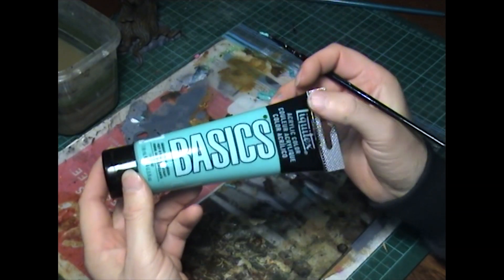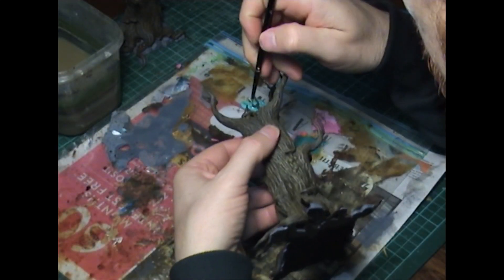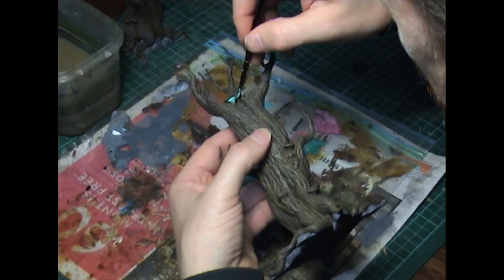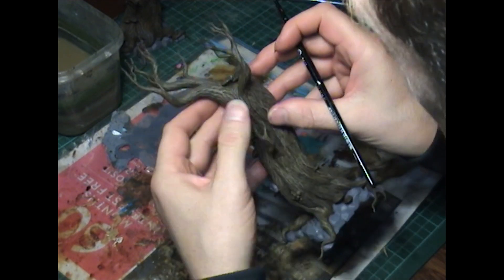Starting on the mushrooms - we are starting with the underneath part of the mushroom, painting the entire mushroom with Liquitex Acrylic Color Basics, bright aqua green. This will go over the entire mushroom to help lighten the tops for when we put the other colors on later.